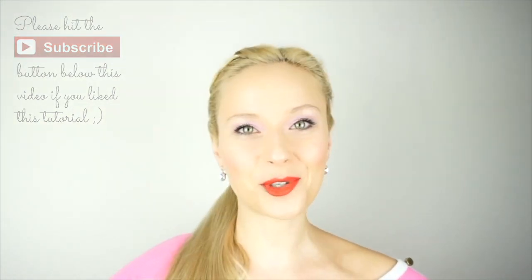Okay, so this is it for this time. I hope you guys enjoyed this tutorial. Thank you so much for watching. Be sure to give a thumbs up and subscribe. I hope to see you next time. Bye!